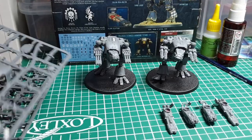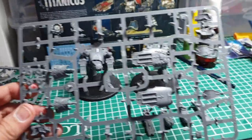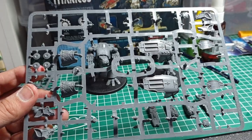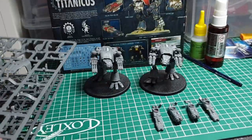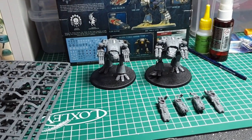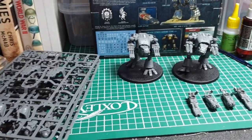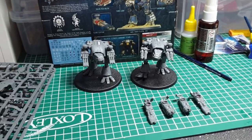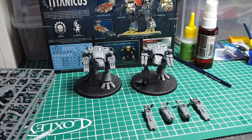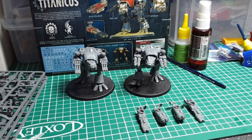One nice thing about the kit is you get a lot of spares — quite a few plates, two carapaces, a couple of heads, and other bits and bobs. What I'm going to use those for, especially the carapaces and heads, is to build them into some scenery pieces to make Crash Titans. So keep hold of your spares and make sure you're getting the most out of your kits. Overall, great kit and well worth £32 or £40 retail from Games Workshop.